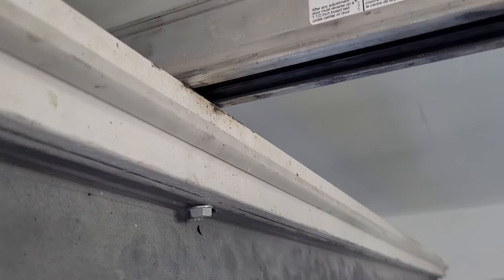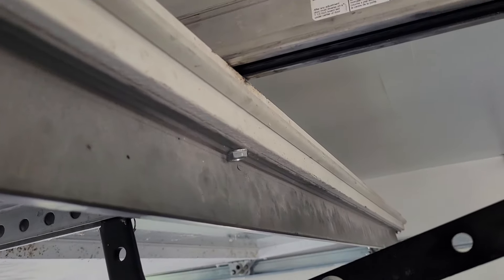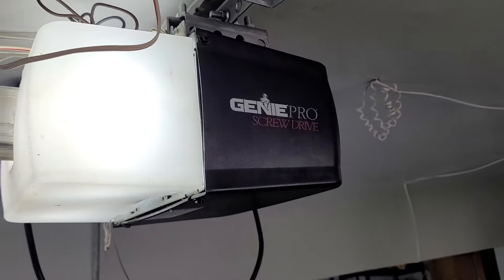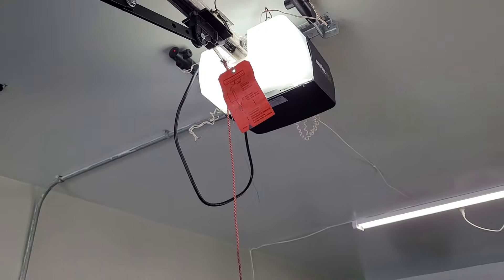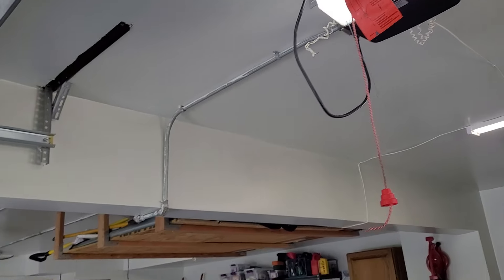It does still scrape against the rail unfortunately, but it's not that big of a deal. This thing runs pretty well up here — it's actually really quiet. The light lens does vibrate some, but it's a pretty quiet machine.